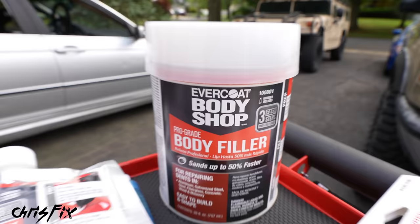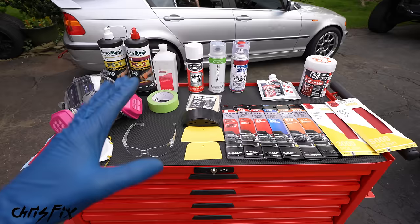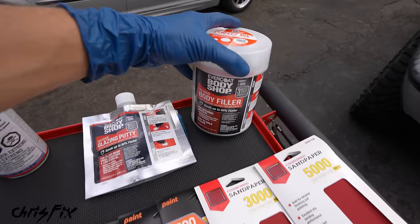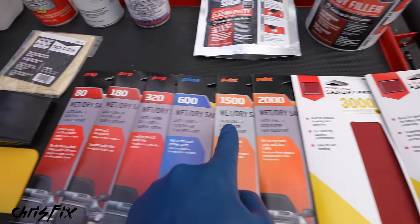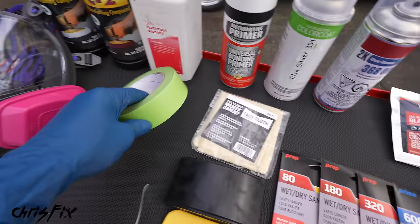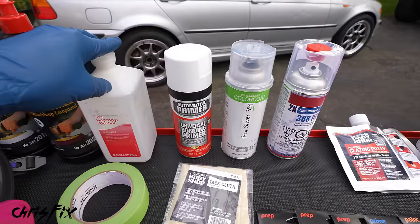Here's everything you're going to need to repair the dents. I like to use common hand tools and easy-to-find products that give great results so you can do this job at home yourself. We'll need pro-grade body filler and pro-grade glazing putty — professional-grade products that give amazing results if used properly. Then sandpaper from 80 grit up to 5,000 grit, spreaders, a sanding block, tack cloth, tape, and isopropyl alcohol. We are going to spray paint at home using spray cans, and we're going to get amazing results.